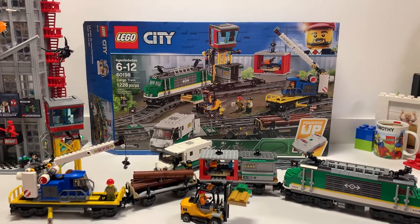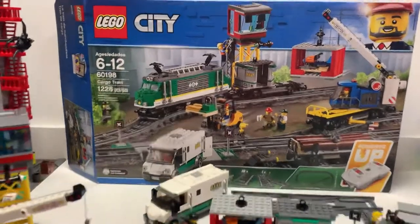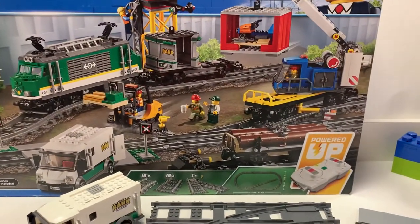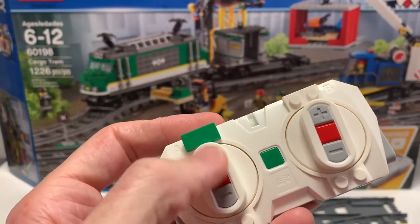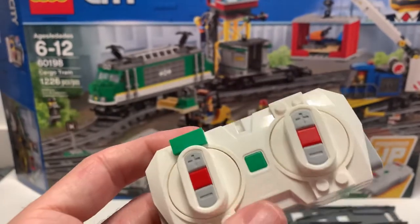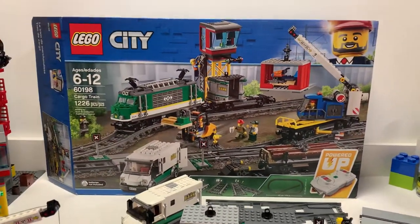I'll be honest, I couldn't tell you what this set sold for because I got it as a gift — I think it's about $200, especially with all the train tracks. And it actually comes with a powered-up function and a powered-up controller. My kid loves the controller because he can choose to make the car go faster, slower, and then wipe it out constantly. I probably won't use this — I'll hook it up to the powered-up on my phone and try to use that.